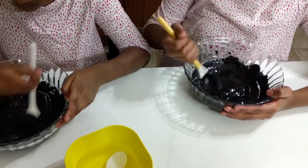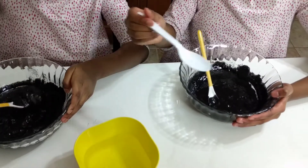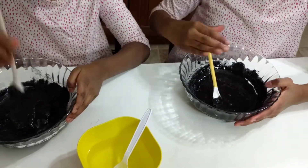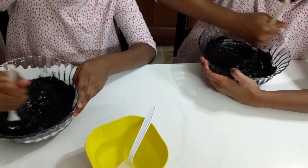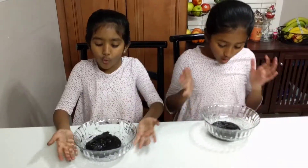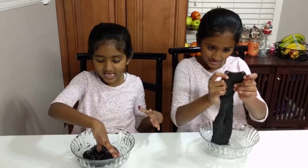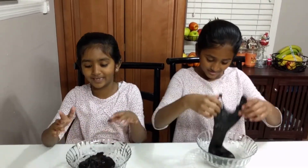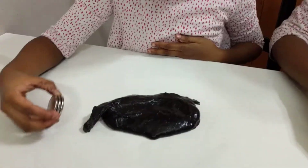I think I should add a little bit more. I need to mix this — I want to mix this very fast. Wow, it's ready! It's like black glue.